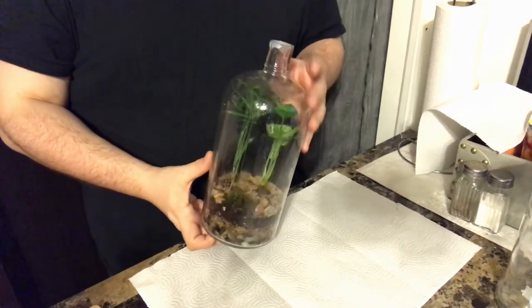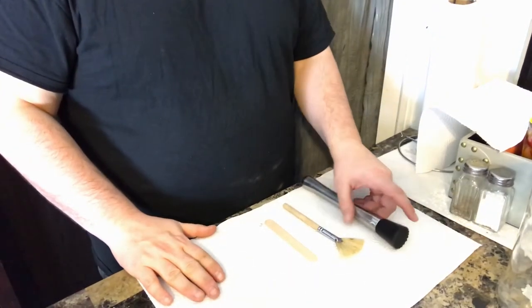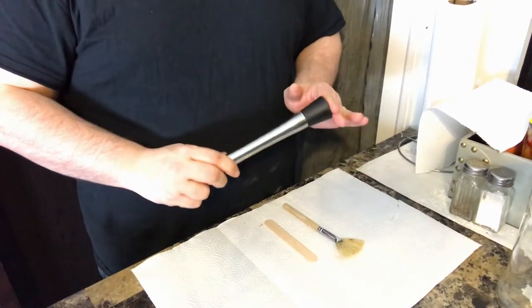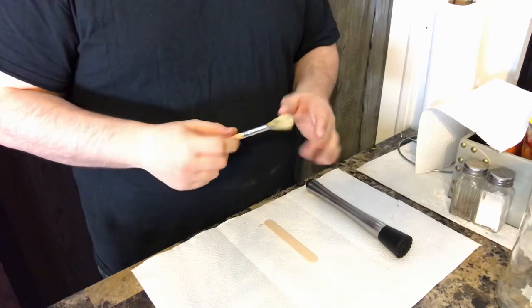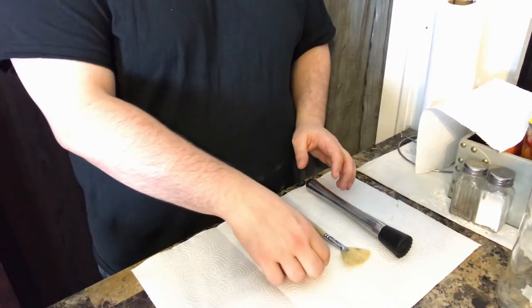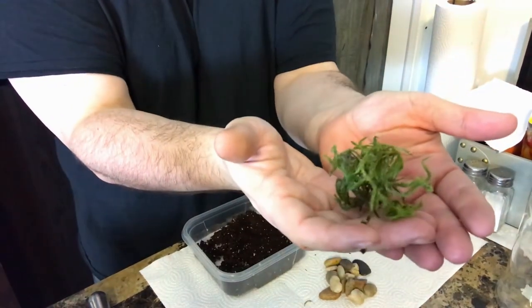Hello friends, today I'm going to be showing you how to make a terrarium with a few household items. The household tools we'll be using today are a muddler used behind the bar, a fan brush often used for facials, and a basic tongue depressor.